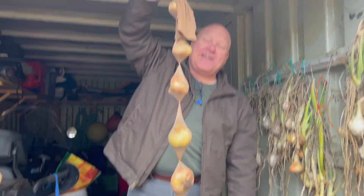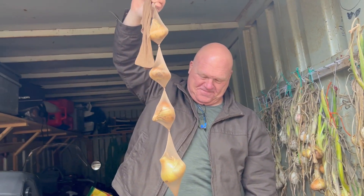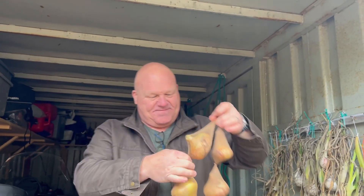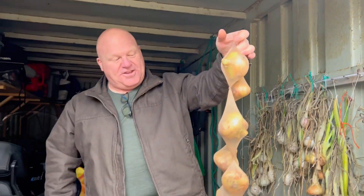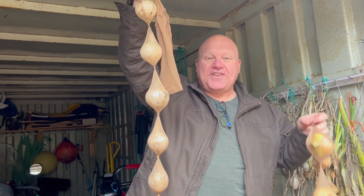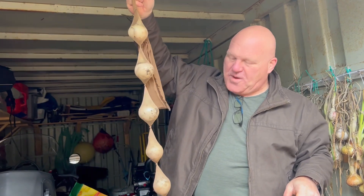Apparently, ladies, this is the only effective use for pantyhose. I bought a clean pair — they're not used. And you put one onion in and you tie a knot, and then when you need it you cut off an onion. So these are all yellow onions, and then we have the beginning of a white one — a white leg. This is the yellow onion leg; this is the white onion leg.